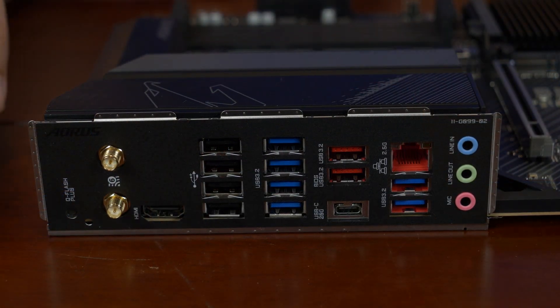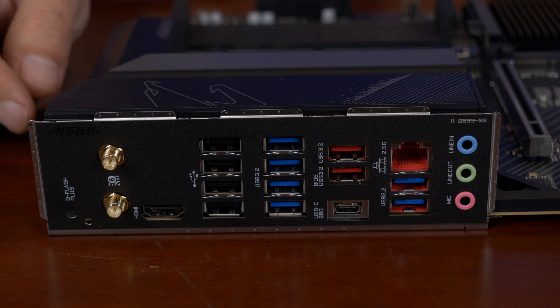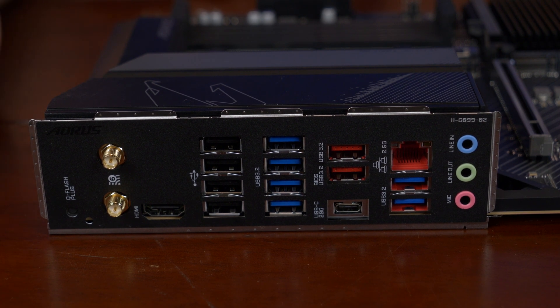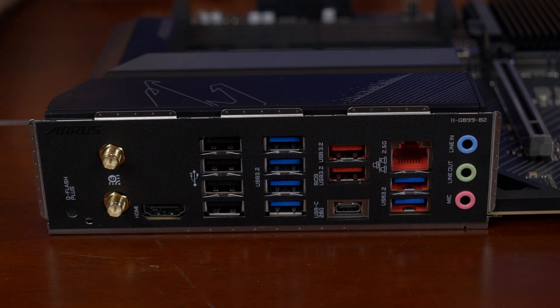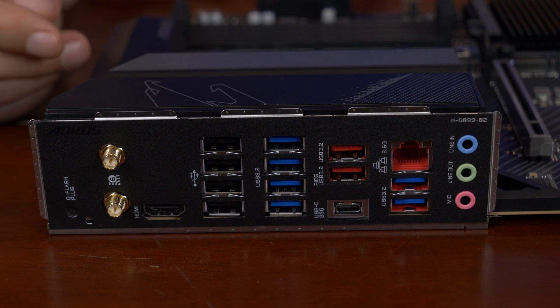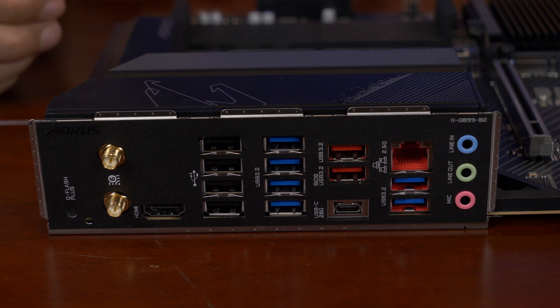Take a look at the rear I/O panel. You have a Q-Flash Plus button, and the Q-Flash Plus button also has a little accompanying LED right behind the I/O shield. You'll see it light up red if it's working. Basically you take a USB stick, download the BIOS for this motherboard, rename that BIOS to gigabyte.bin, put it on the USB stick, put in the right port, hit the button, and it will automatically flash the BIOS ROM — which in this case is a single BIOS ROM. Next to that, you have two Wi-Fi antennae. I believe they connect to an AMD Wi-Fi AX, wireless AX — it goes all the way up to wireless AX and 160 MHz.